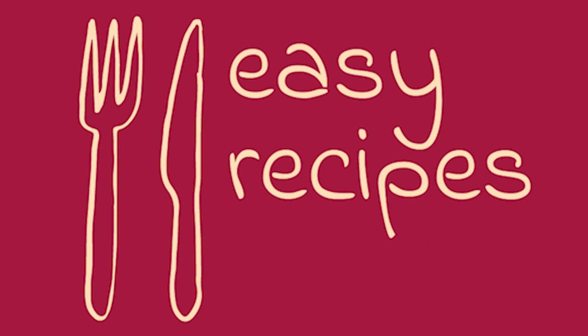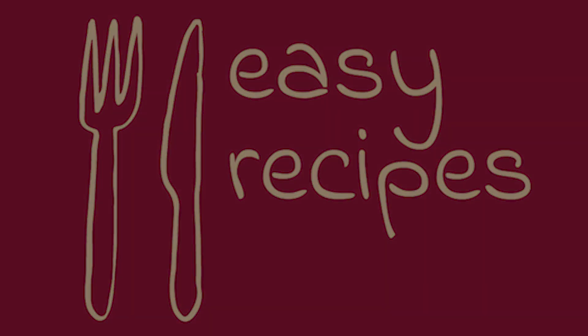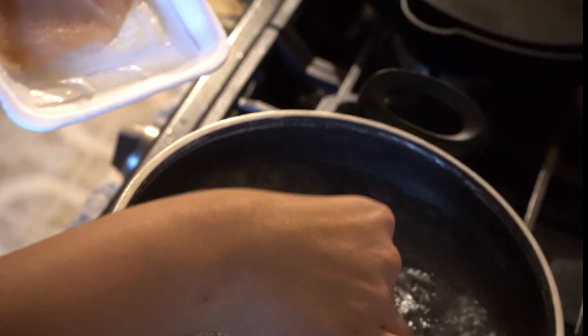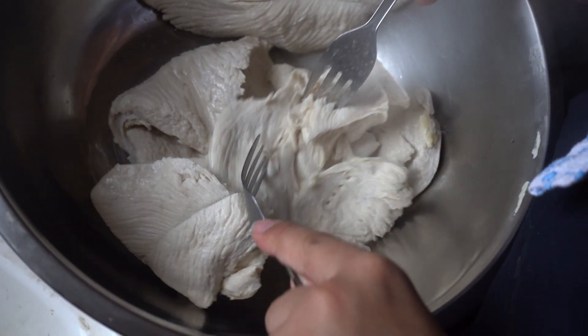Here's an easy recipe called put-together chicken pot pie. First, get a pot, boil some water, throw some salt in, throw the chicken in there, get it boiling, take that chicken out, and start shredding.